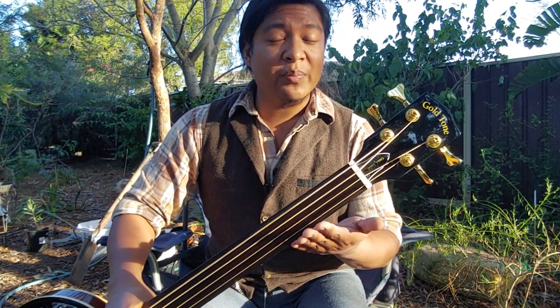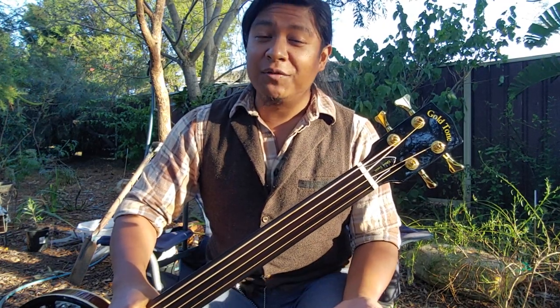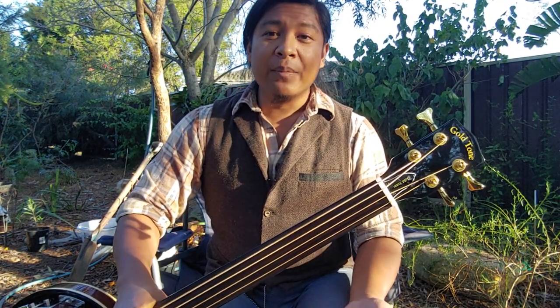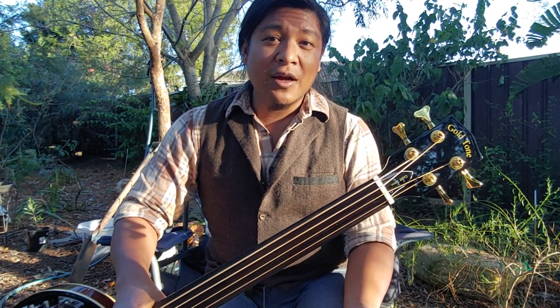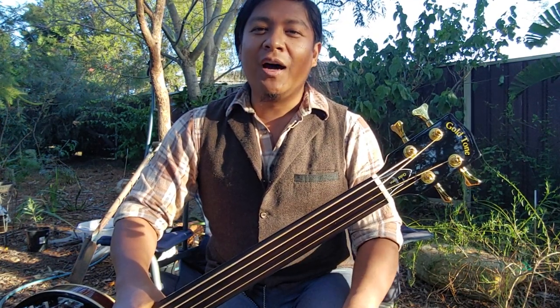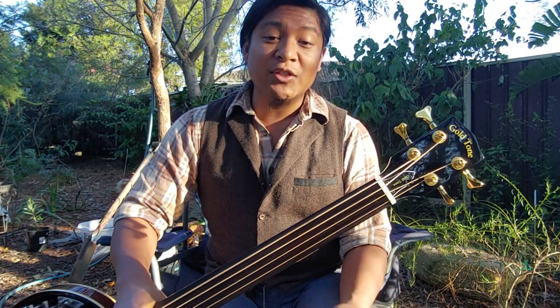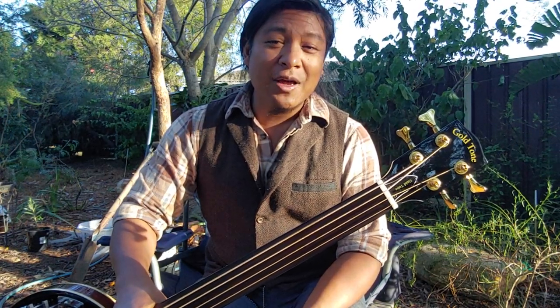Some of my instruments in my collection are from Gold-tone and I really enjoy them. I would have liked to purchase a Gold-tone fretless bass banjo, but I was not able to find one. They do have a bass banjo available, but it was a bit out of my price range, as I had just purchased a cello banjo from them and a 12-string guitar mandolin from them as well. So I wasn't really in the market to spend another fair chunk of change for a bass banjo when I wasn't sure if I was going to be able to use it with other musicians.